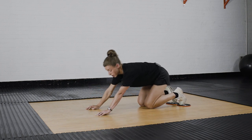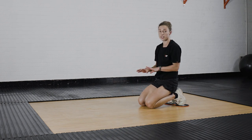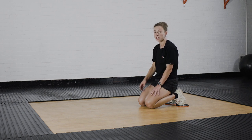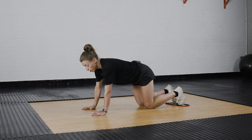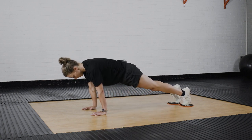The next one we're going to do is a double leg thrust, a bit like a squat thrust. Starting in exactly the same position, bringing both your knees up towards your chest and then straight back out behind you. We'll go for a minute on this one. Knees up and stretch out.